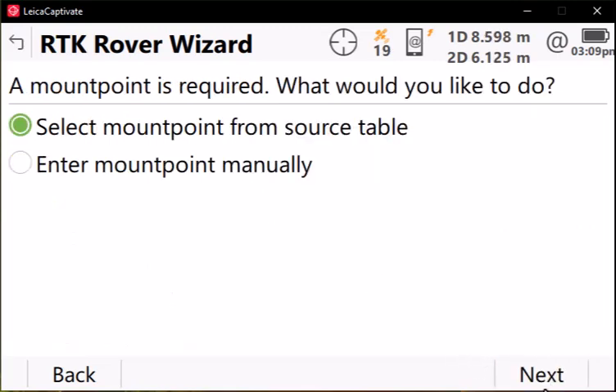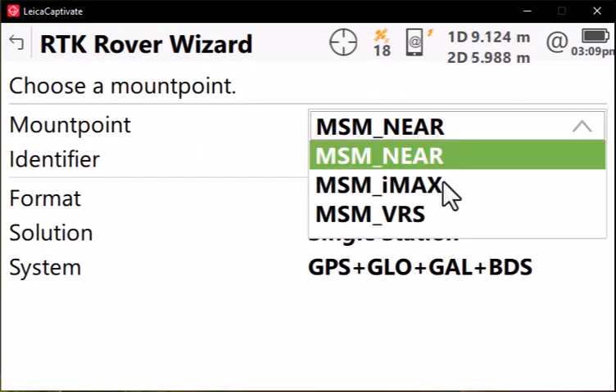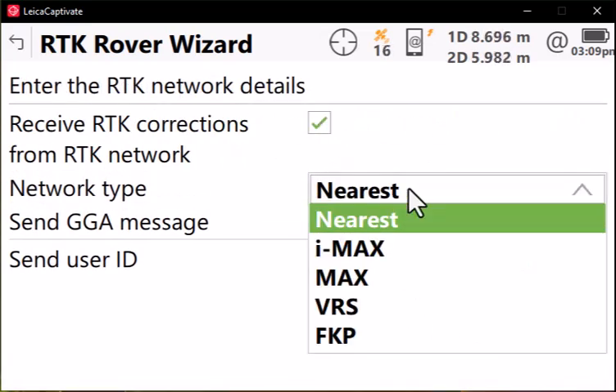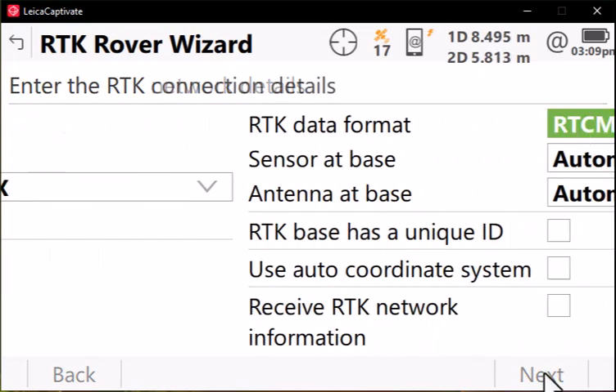Let's select our mount point from the source table — that'll give us a check on our internet connectivity. We typically recommend that you use MSM iMAX when working in SmartNet. Press Next. Check the box to receive RTK corrections. If you're using MSM iMAX, then select the iMAX network type. Make sure that your GNSS GGA message is checked. Press Next. Select the correct RTK data format — for SmartNet, that would be RTCM v3. Press Next.